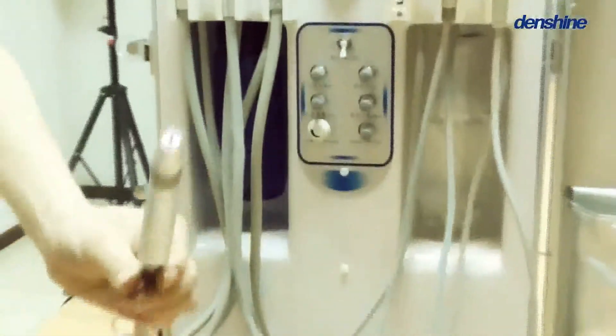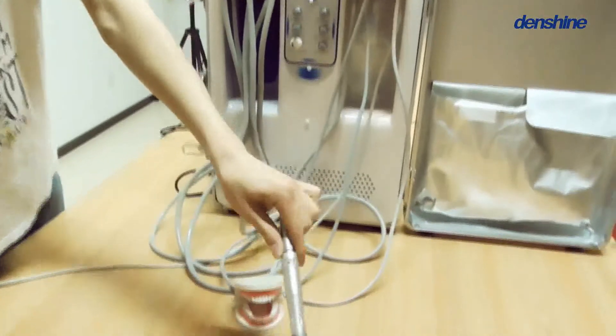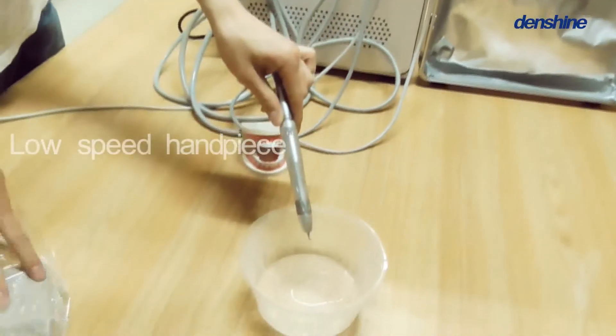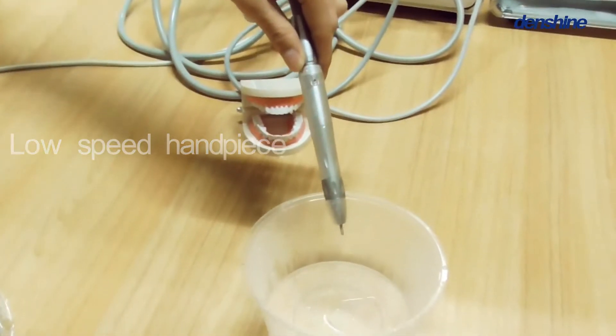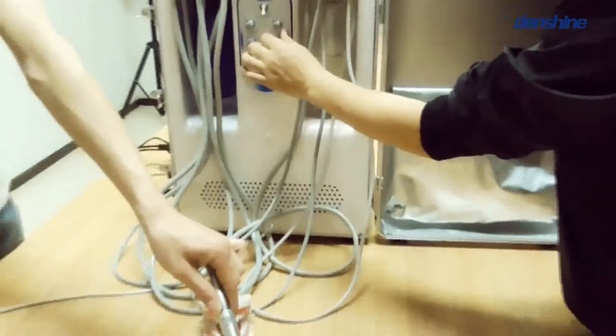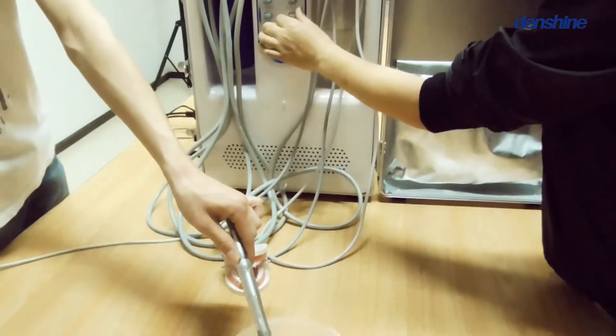Next is the low-speed handpiece. You can change the pressure by the pressure button here.